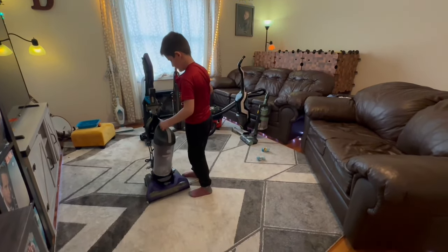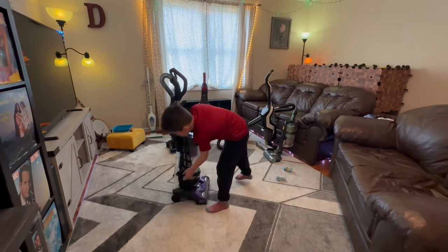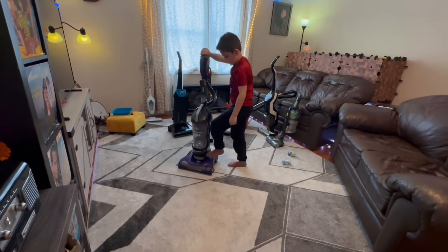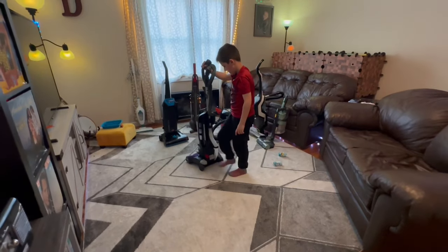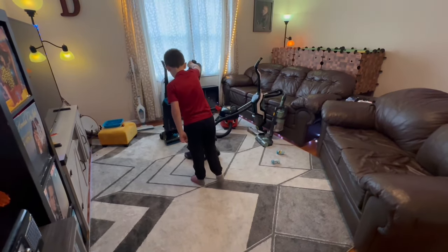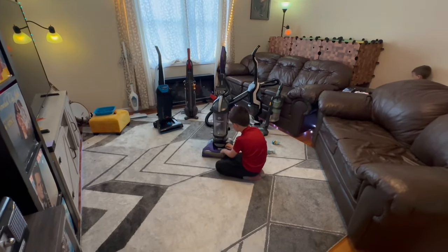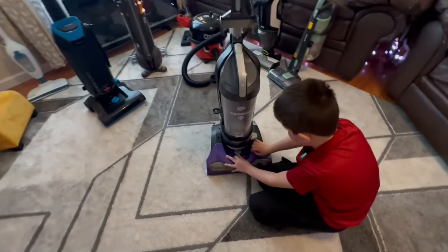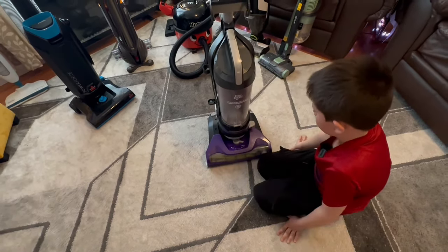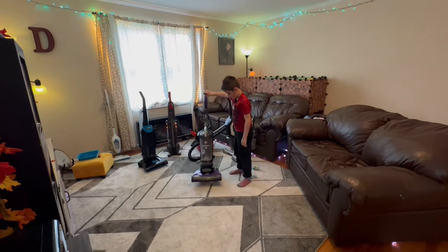There's some dirt in there. It also has a cord rewind — you just pull out the cord, and to wind it back, you press this button and the cord goes back in. This button turns it on and off, and this button makes it go back. This controls what setting it's on: hard floor, one, two, and three. It also has a turbo brush attachment which goes here. So we're done with that one.